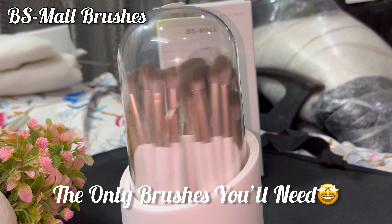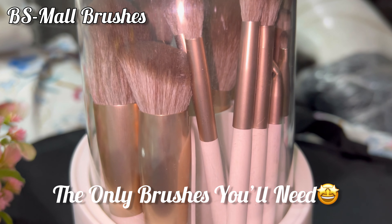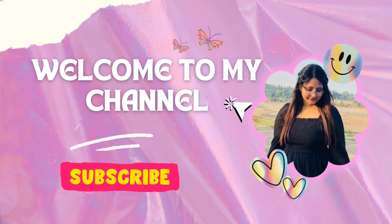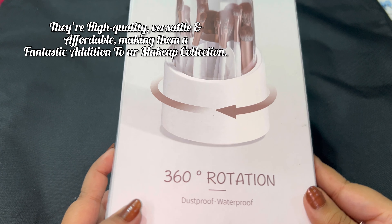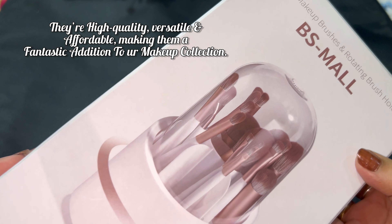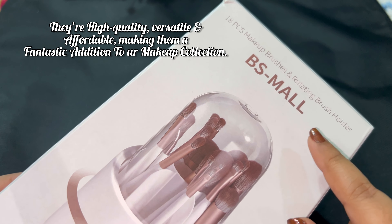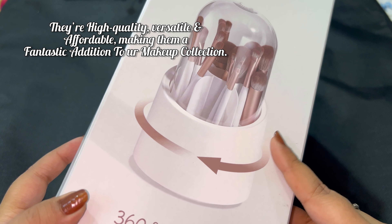Hey everyone, welcome back to Nisha Prashad! Today I have something really exciting to share with you all. If you are a makeup artist or just starting out, you know how important good brushes are. Today we are diving into the BSMall makeup brush.